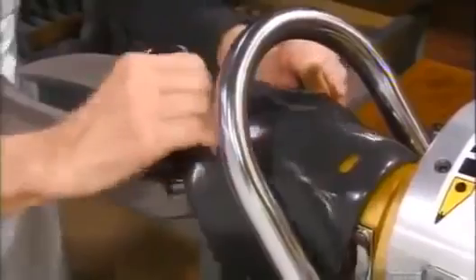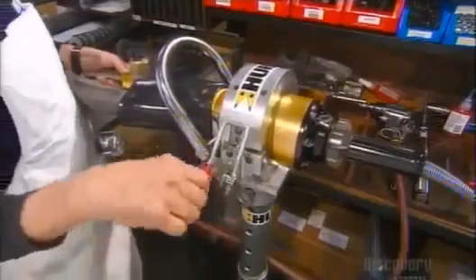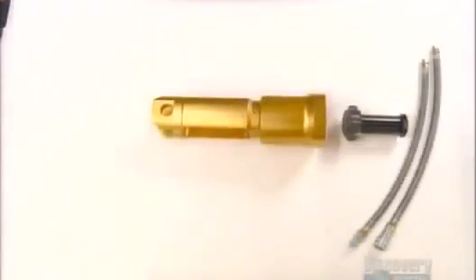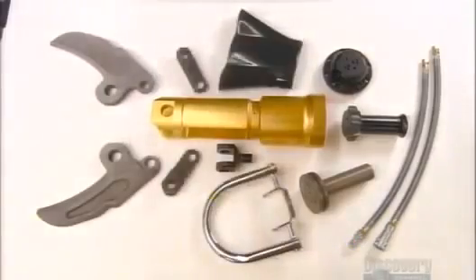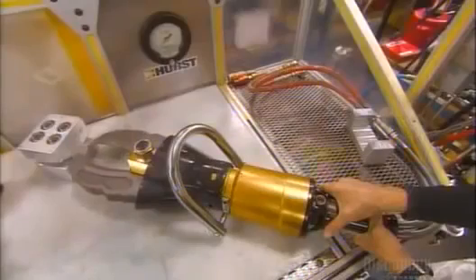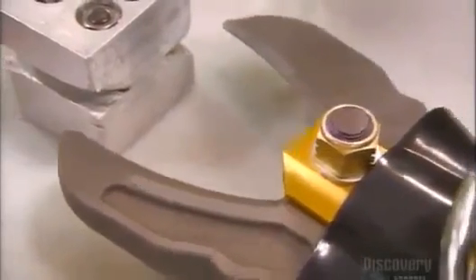Then he folds the protective guard back and finishes assembling the tool. A worker then tests the tool, which has been filled with fire-resistant hydraulic fluid.